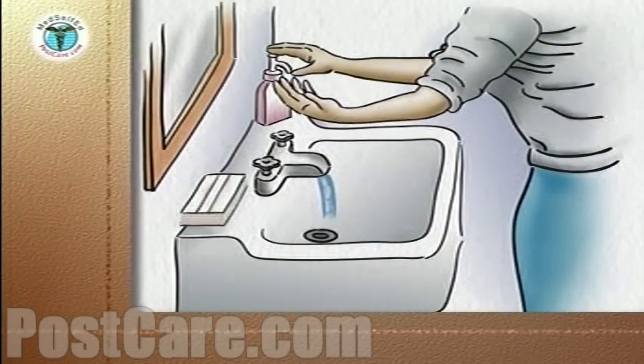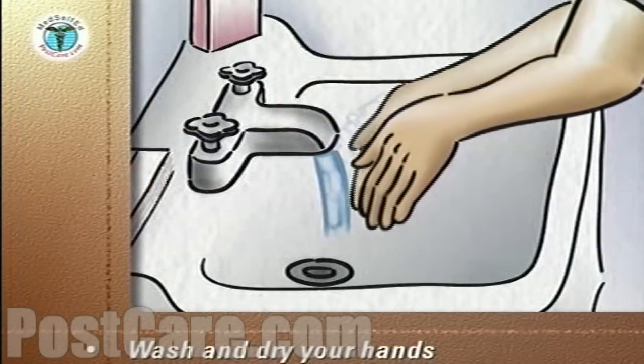Always before you touch the catheter or the dressing, carefully wash and dry your hands.